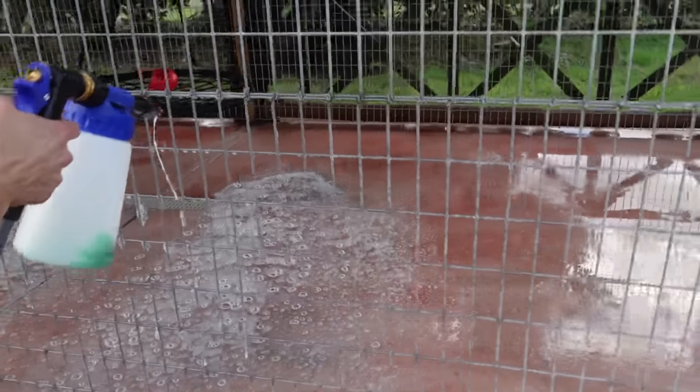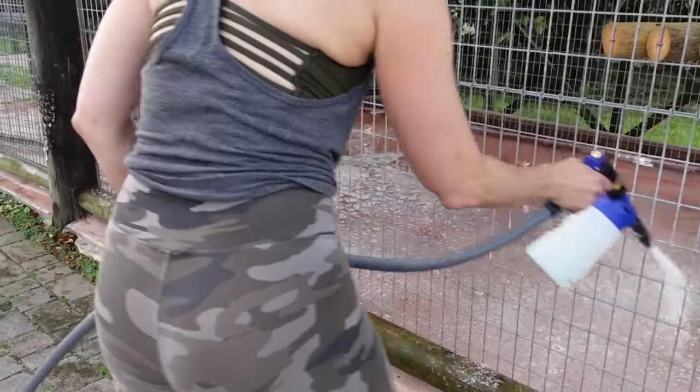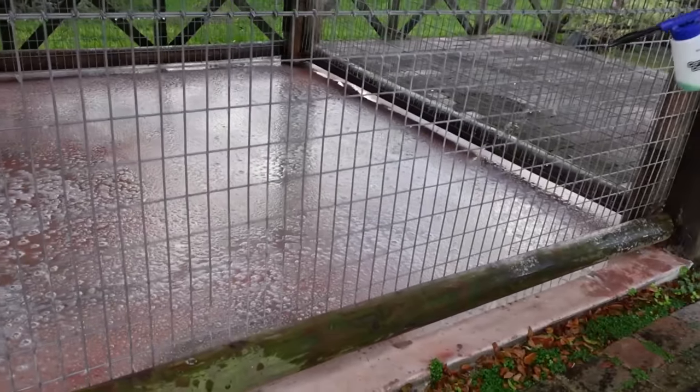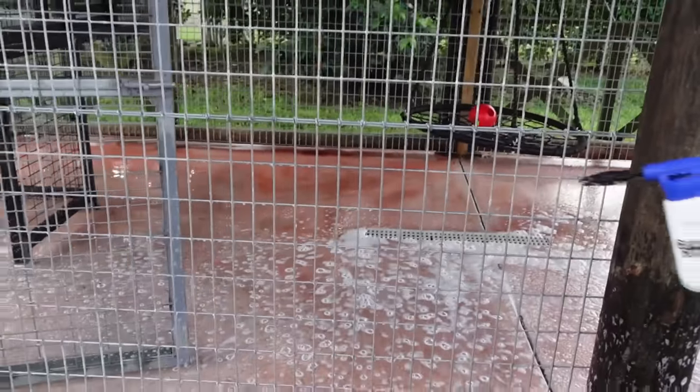My mom is going to be helping out foaming this entire floor. Now we're going to have to let this ProVet sit on the floor for about 15 to 20 minutes so it can really sanitize the floor completely. You can see we have gotten this entire side right here, and now we're working on getting the back area.